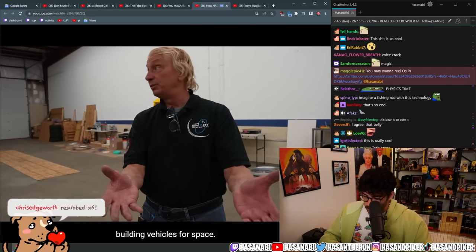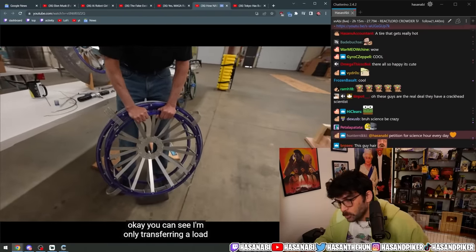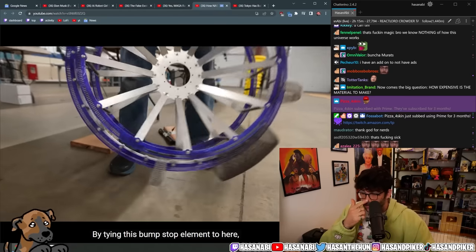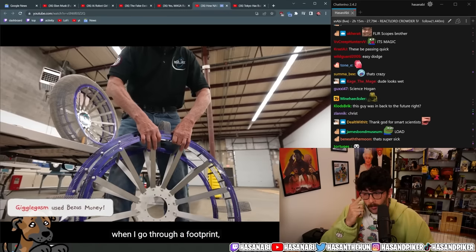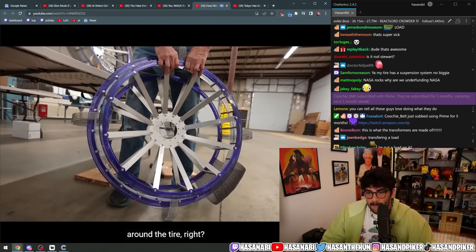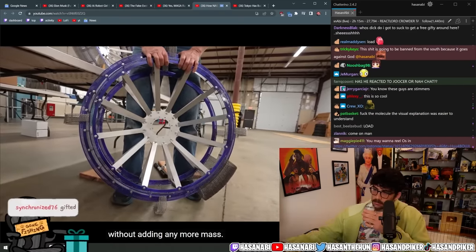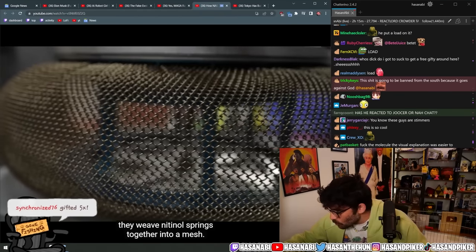The original tire when I put load on it — you can see I'm only transferring load from the footprint to this little section of the tire. But by tying this bump-stop element here, when I go through a footprint you can see now I'm transferring load 360 degrees around the tire. By doing that, I have now increased my load-carrying capacity significantly without adding any more mass.